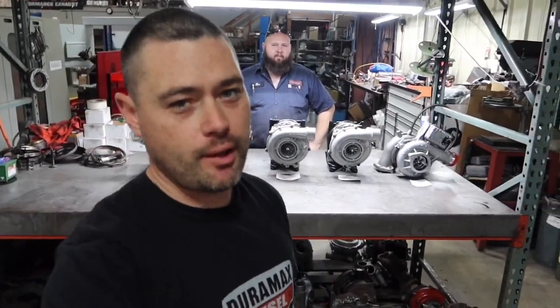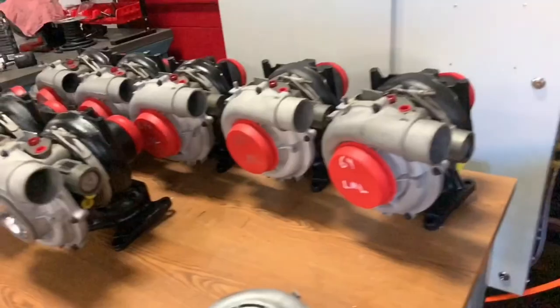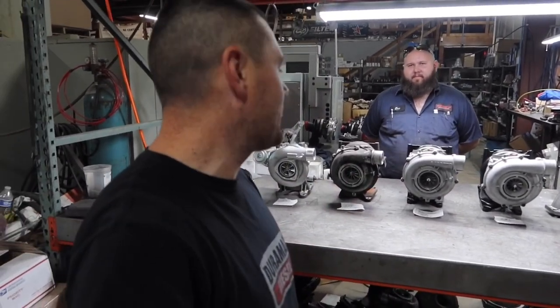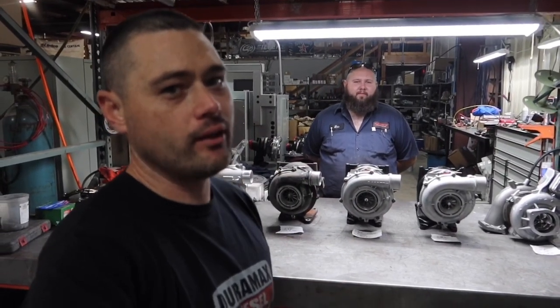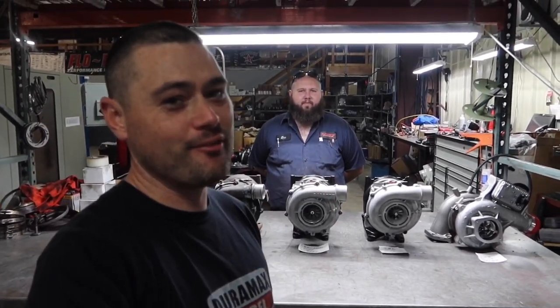What is up guys, thank you so much for stopping by the channel. We're going to talk about every single generation of Duramax turbo, from the old ones to present — your LB7s, LLYs, LBZs, LMMs, LMLs, and your L5Ps. We have Eric here, one of the turbo builders at Ryan's Diesel Service, who CNC machines and remanufactures these turbos all day long. This is going to be very informative — sit back and enjoy.